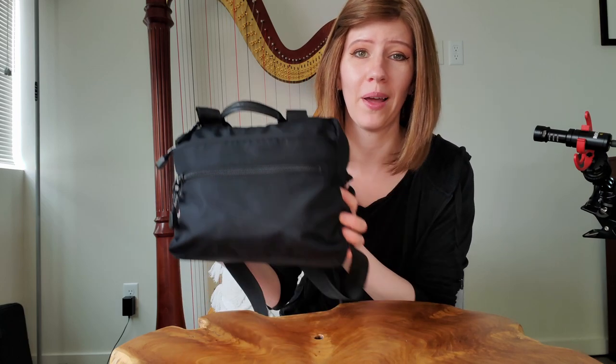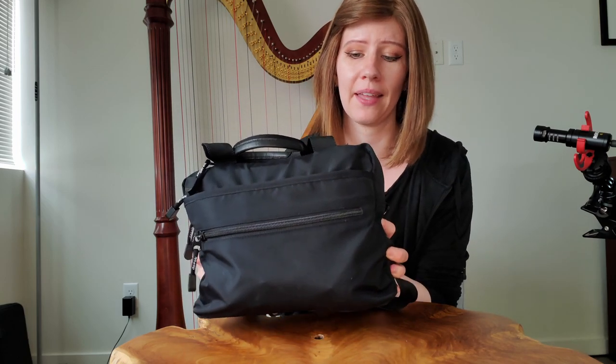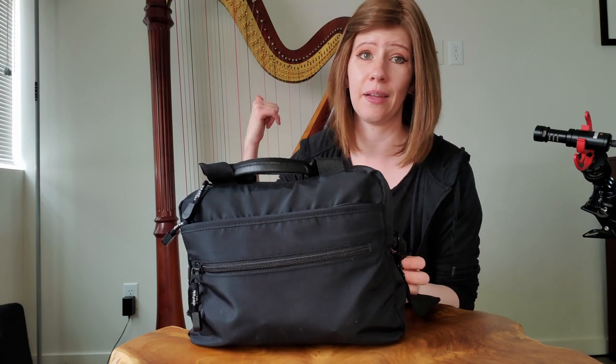Hi everyone! I'm going to be showing you today what is in my gig bag. This is a bag that I take with me on all gigs where I am using my pedal harp. It pretty much just has all the essentials that I need at a gig and for emergency situations regarding the harp. So let's get started.